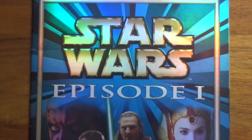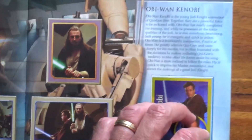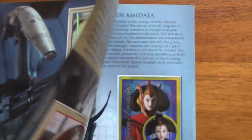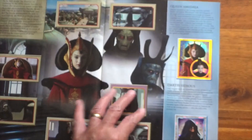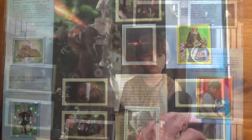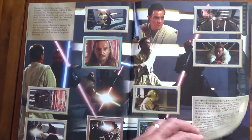Not long after the special edition movies came out, we had the first of the prequels with Star Wars Episode 1 in 1999. You have these glittery kind of stickers with this one, and some nice character ones as well. Every book is complete. And there's a Lego Star Wars sticker section as well, which is quite unusual.